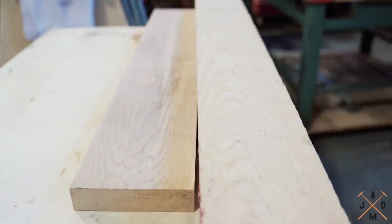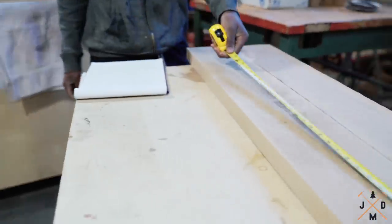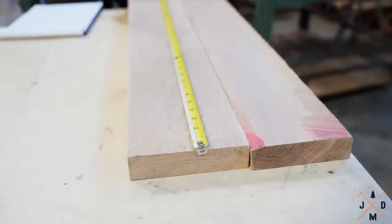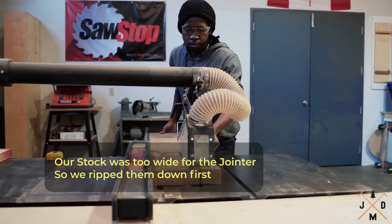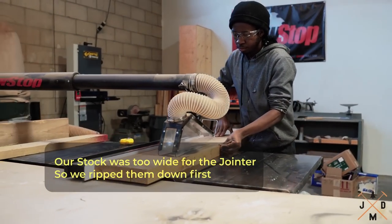Luckily we had some white oak shorts that were offcuts from another job, so we'll use that for this build. You want to make sure the material is fairly straight to eliminate waste and to achieve the desired thickness of the table. Once you've pulled enough material for your table build, it's time to machine the material.